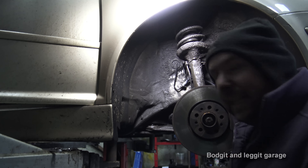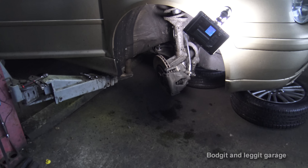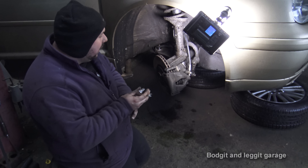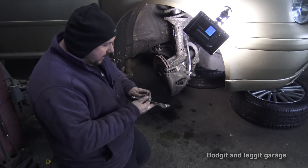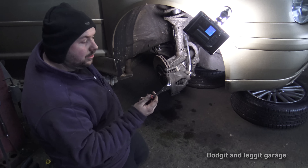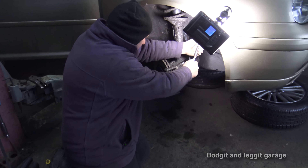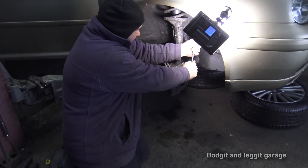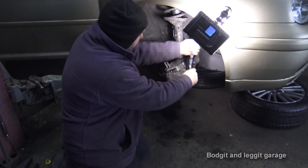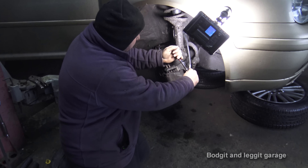That's it — now we need to bleed it, and that's what we need John for. What we need to do is bleed it, and rather than using a spanner on this bleed nipple — it looks very rusty — I'm going to use a socket because it doesn't feel great. I'm going to tighten it, undo it, tighten it, undo it, because it just doesn't feel right. If this snaps, we need a new caliper.